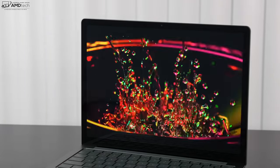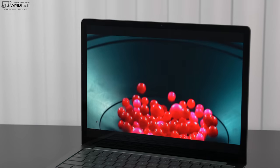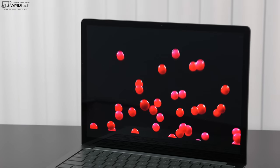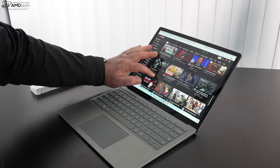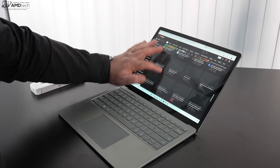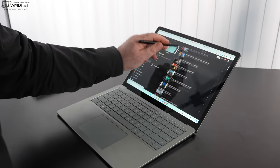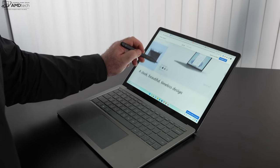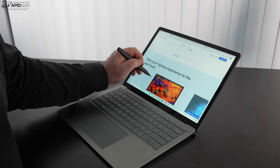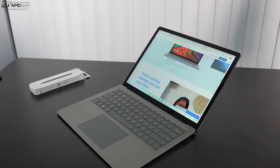I can't ignore the large, thick bezels — we were hoping in 2022 that those would be thinned out for a more sleek and modern look, but we don't get that here. The display does have excellent multi-touch responsiveness and also supports pen input; I'm using it with the Slim Pen 2. Although this is a traditional clamshell design rather than a convertible, it's still nice to be able to take notes or sketch out diagrams when needed.